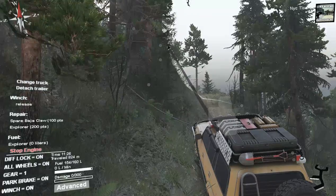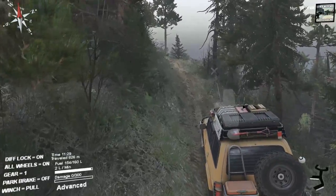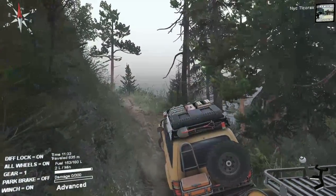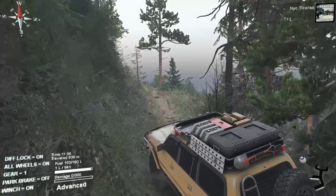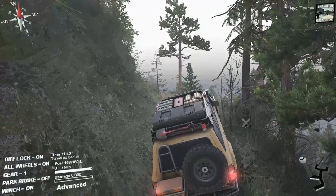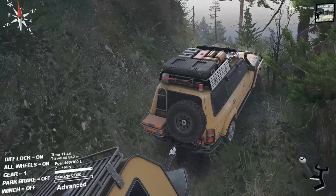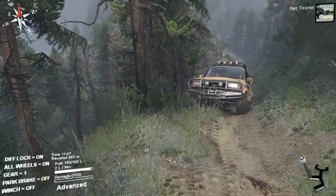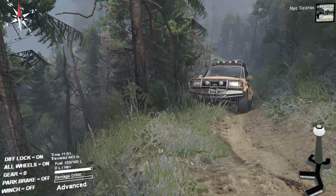I know I'm winching a lot, but my trailer isn't exactly suited for this style of trail riding. Maybe I should have taken some different tires. Oh well, whatever.